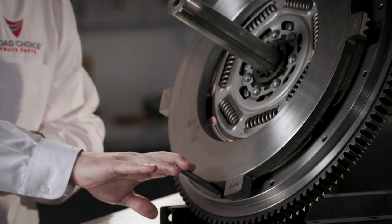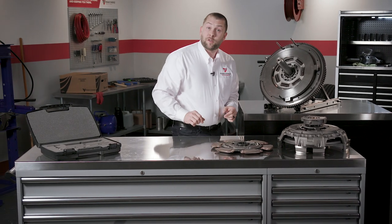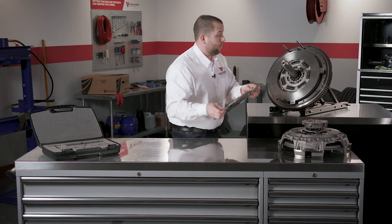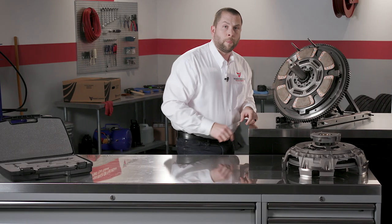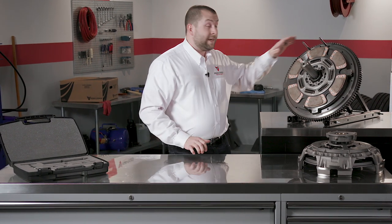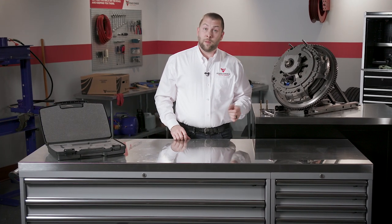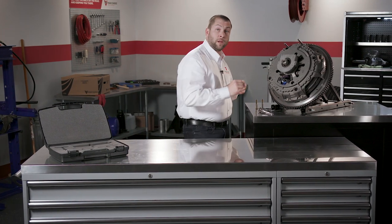Now I pre-installed that third pin to help us for demonstration purposes. You're going to install the remaining clutch disc again, making sure it's oriented in the proper way. Finally, place the clutch cover assembly over the alignment shaft with the help of the alignment pins and position the center plate in the cover. Once the clutch is installed to the flywheel and the other mounting bolts are installed, remove the alignment pins and install the last two mounting bolts.